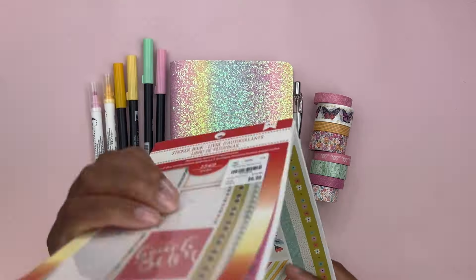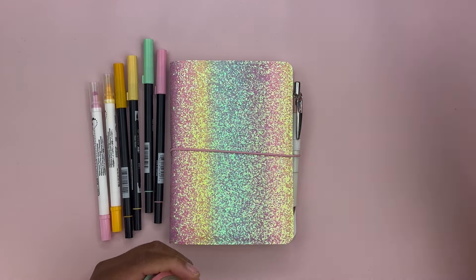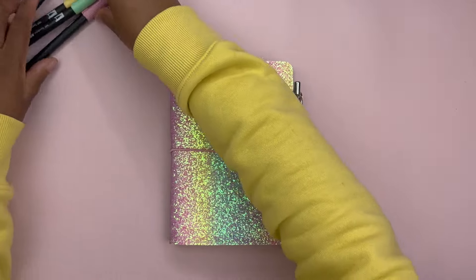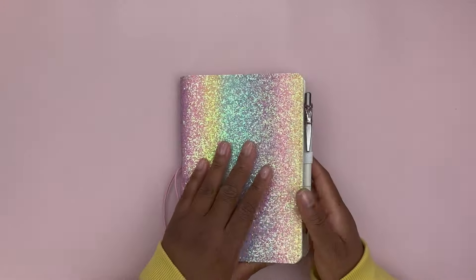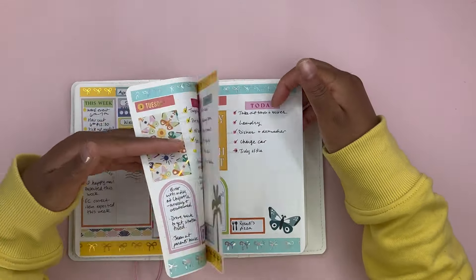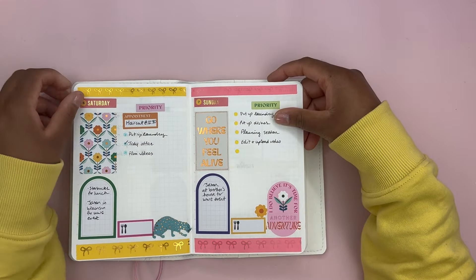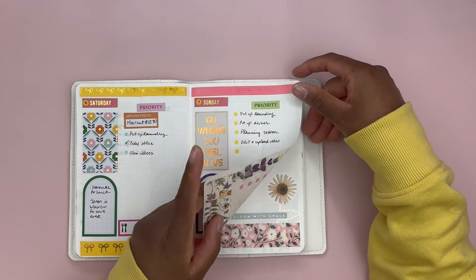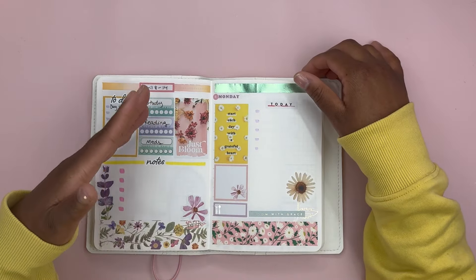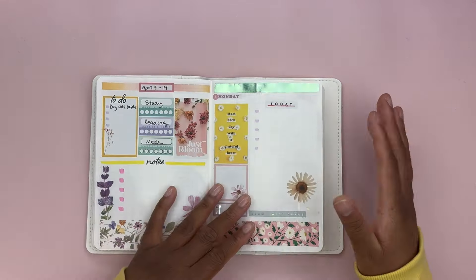To get started, I'm going to do a quick flip of how I usually plan in my B6 Stalogy in case you are new here. The current week is April 1st through the 7th. Today is Saturday the 6th, so this week is already decorated and close to done. The next week I decorated was April 4th through the 14th — it's pretty plain so far because I haven't written any plans in it yet.